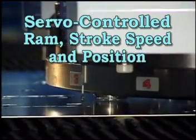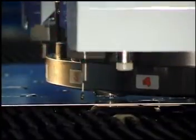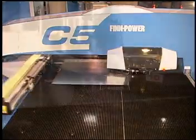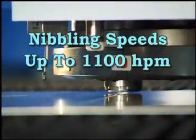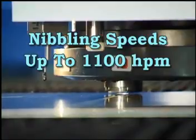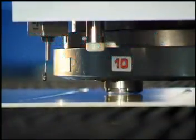Servo-controlled RAM stroke speed and position are fully and individually programmable up or down, with nibbling speeds up to 1100 hits per minute, as well as quiet punch when the punching noise needs to be reduced.